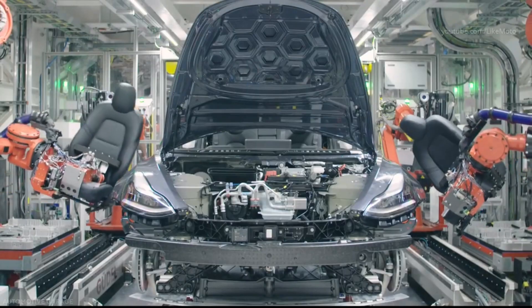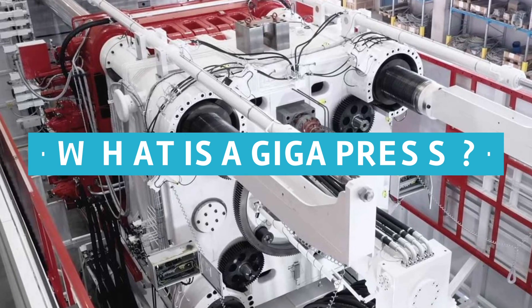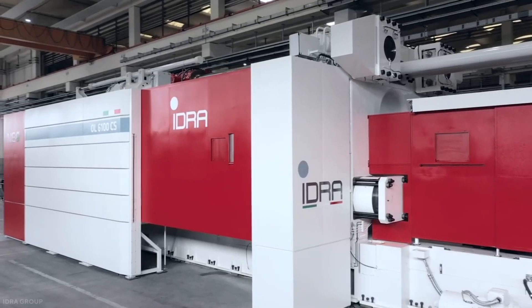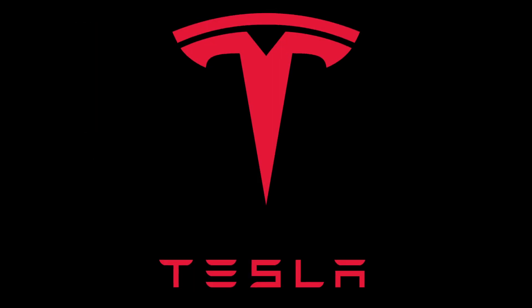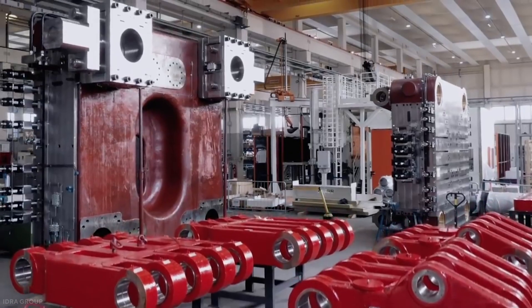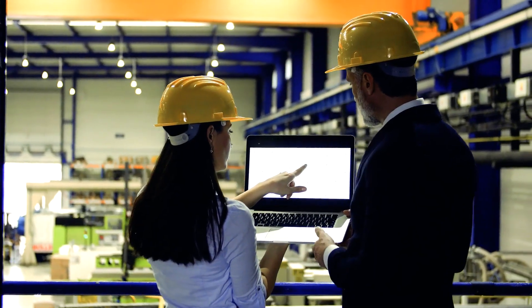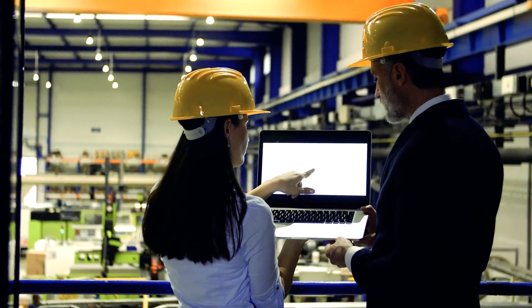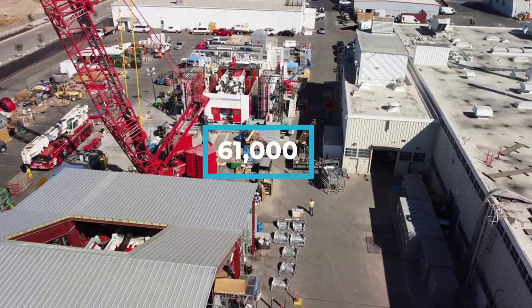Welcome to Tech Archives. What is a Gigapress? They are giant machines made by IDRA Group, based out in Italy. The name was actually coined by IDRA, not Tesla. Their purpose is die-casting large parts in a single piece. If you have a head for figures, Gigapress produces a clamping force of between 55,000 kilonewtons and 61,000 kilonewtons.